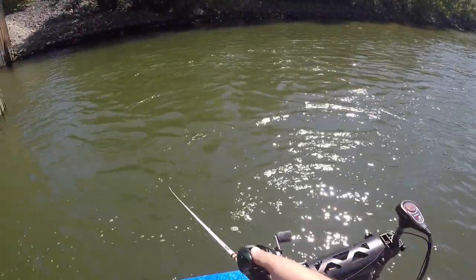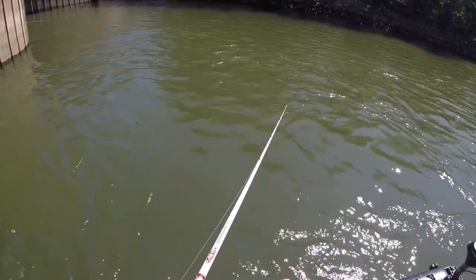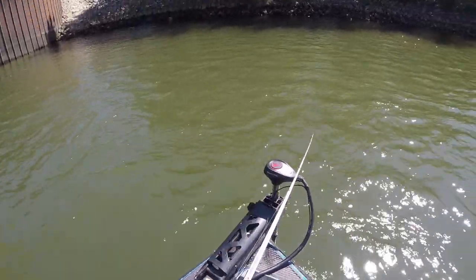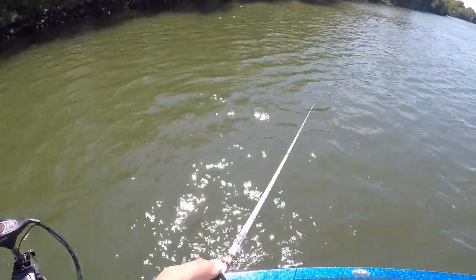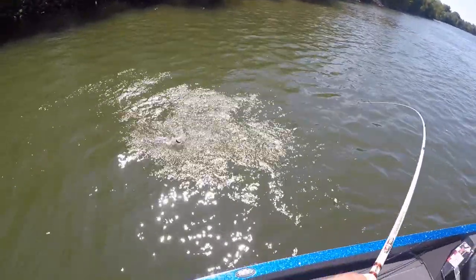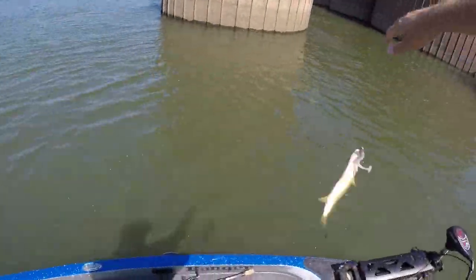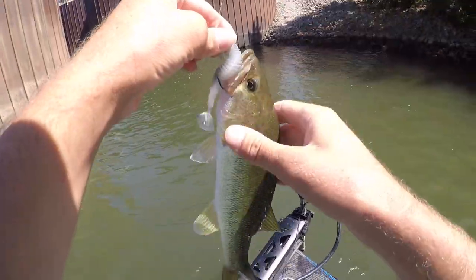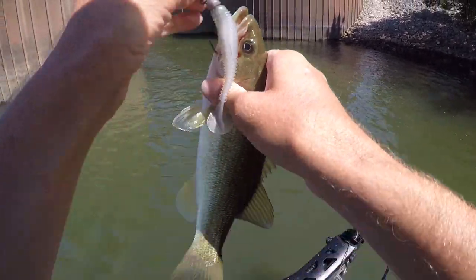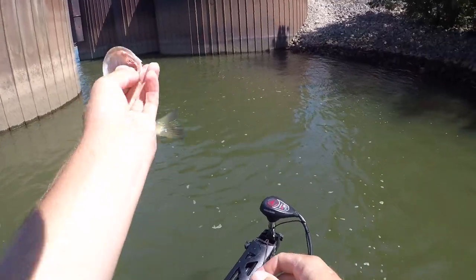Probably gonna be a drum right here. There's a fish on the swim bait — a little largemouth, the one type I didn't expect to catch much of today. He pretty much ate it off the bottom. That's something to take note of.